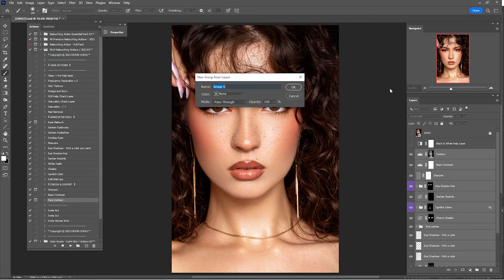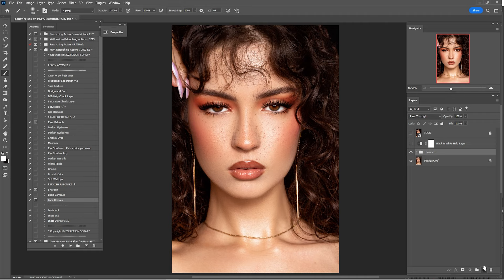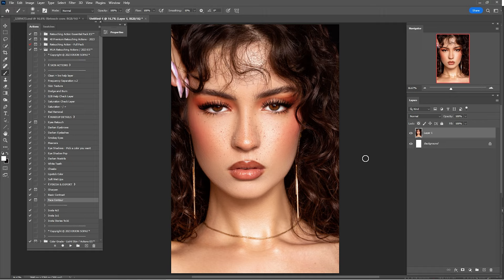Make another copy of the Retouch group, right-click, and click Merge Group. Press Ctrl+A to select all, Ctrl+C to copy, go to File > New, and click Create. Now it's time for some color grading — I'll check all the color grades one by one until I find the best one that fits this portrait.